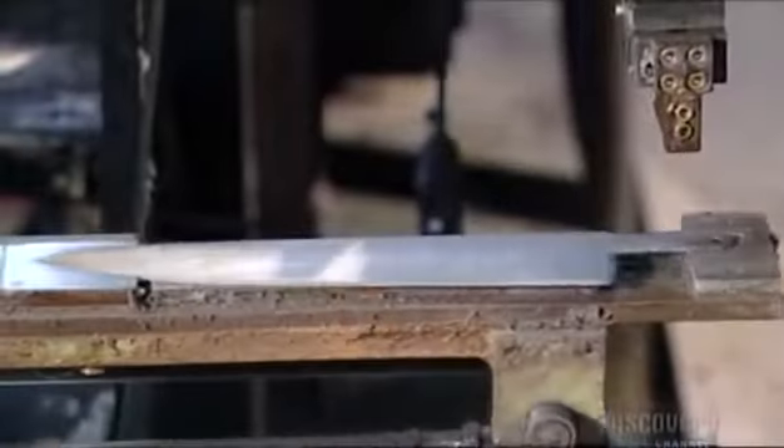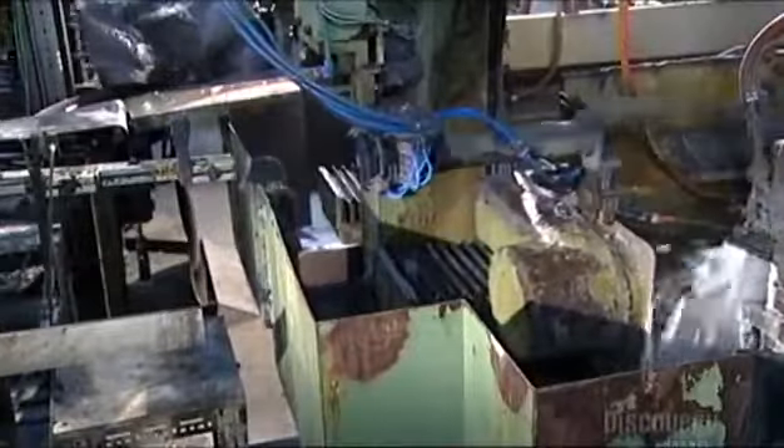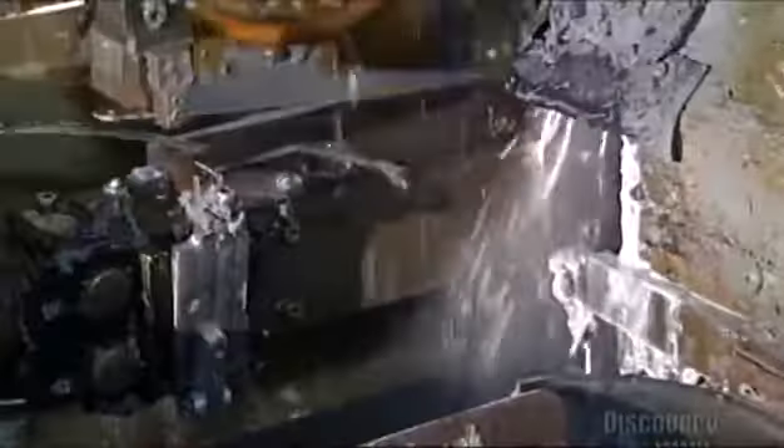The automated process for this bigger blade is a bit different. This robotic arm holds the blade in a grip rather than through fast-acting suctioning, because it takes more time to grind this big blade called a cook's knife. So this arm holds onto this blade a few seconds longer.